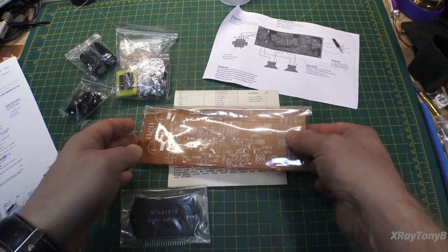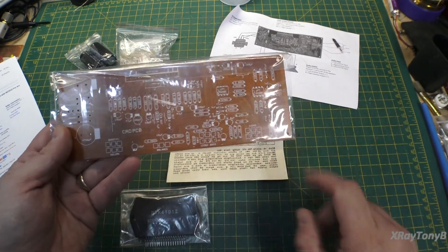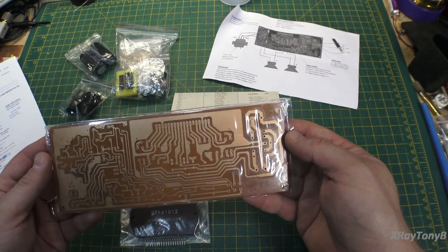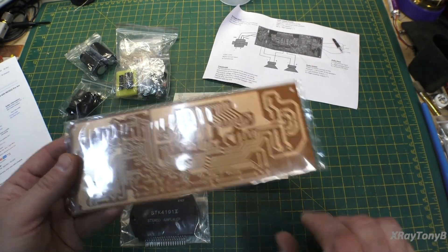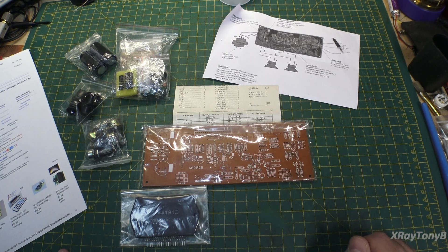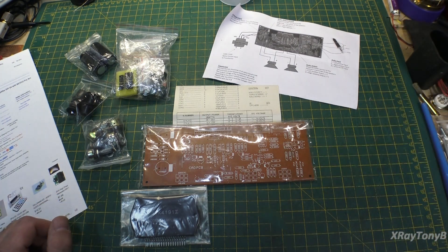The assembly is relatively straightforward — you can see there's not that many components. So I'll spare you the boredom of watching me solder a million little joints. Once we do that, we'll get some power hooked up to it, test it, and see if it really works or if it just fails. This should be a lot of fun — stay tuned and we'll be right back.